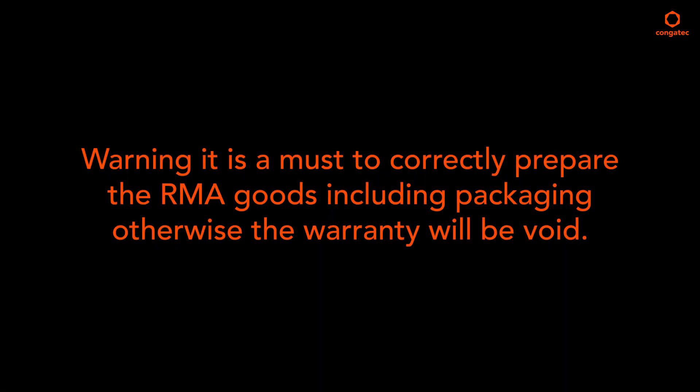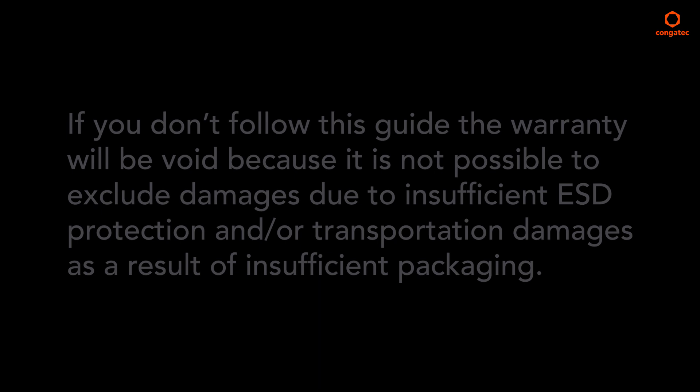It is a must to correctly prepare the RMA goods including packaging, otherwise the warranty will be void. If you don't follow this guide, the warranty will be void because it is not possible to exclude damages due to insufficient ESD protection and/or transportation damages as a result of insufficient packaging.